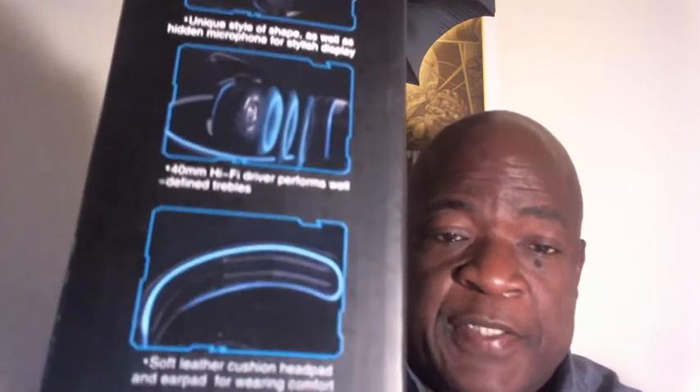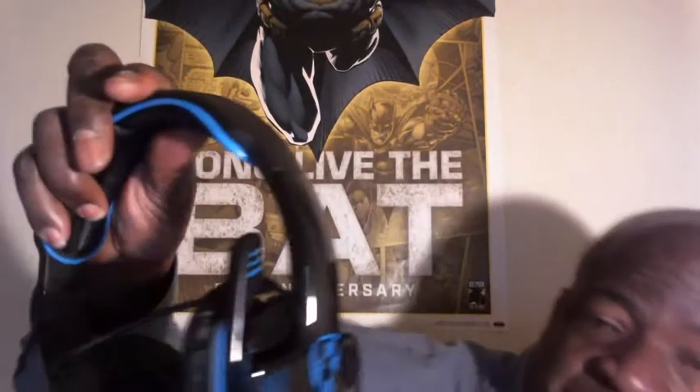At the very top it's padded, because sometimes you get a less expensive headset and they don't have the padded foam, and if you keep it on your head long enough it just starts hurting — like you've got plastic slapping on your head. So let's bust this out and show you.